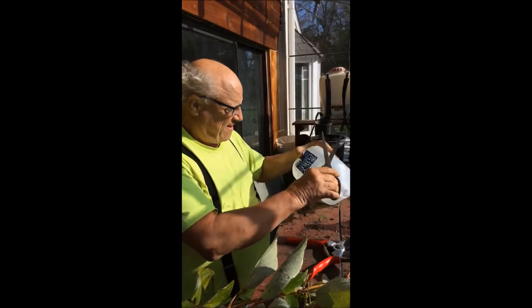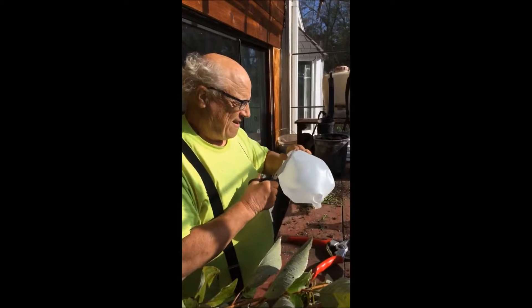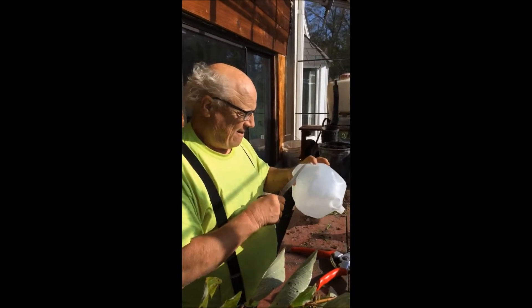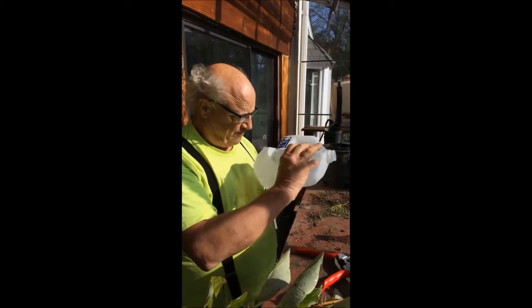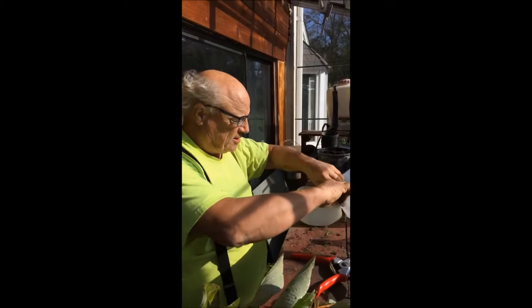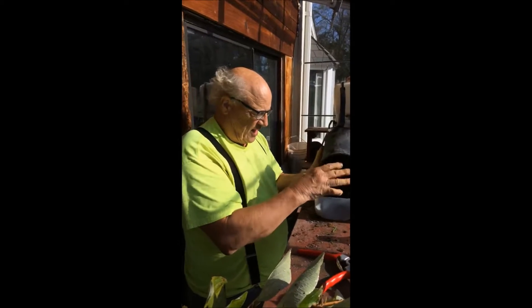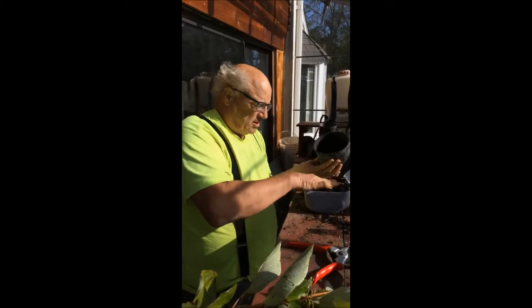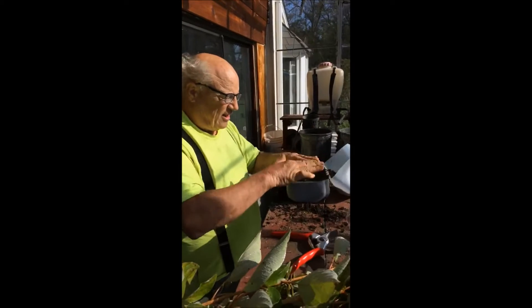Don't cut it all the way. Fold this over. Now I put some high quality potting soil and I put it right in here. I like to bring it in and just get it so it's patted down a little bit like that.